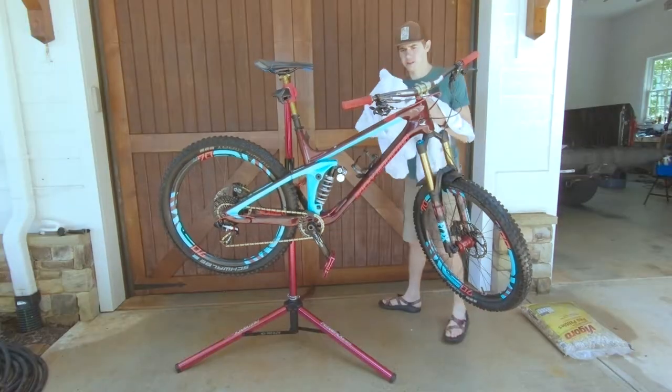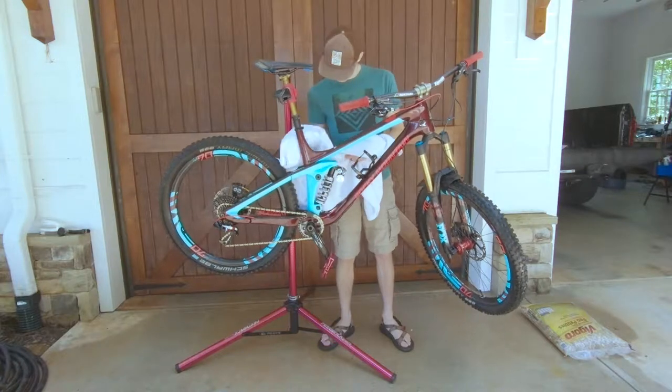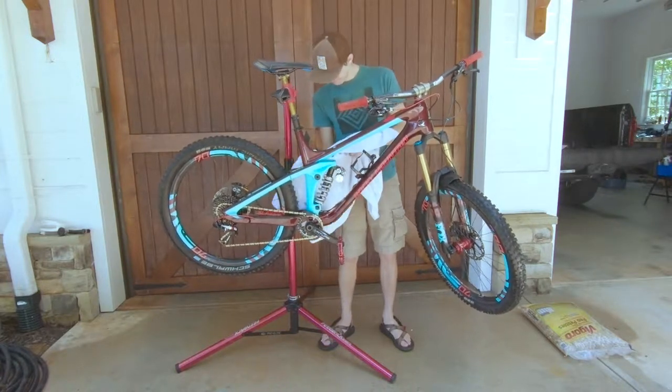Step five: get that soft towel and dry your bike off. Try and get all the water off the bike, as you don't want water hanging out in places where it shouldn't be.